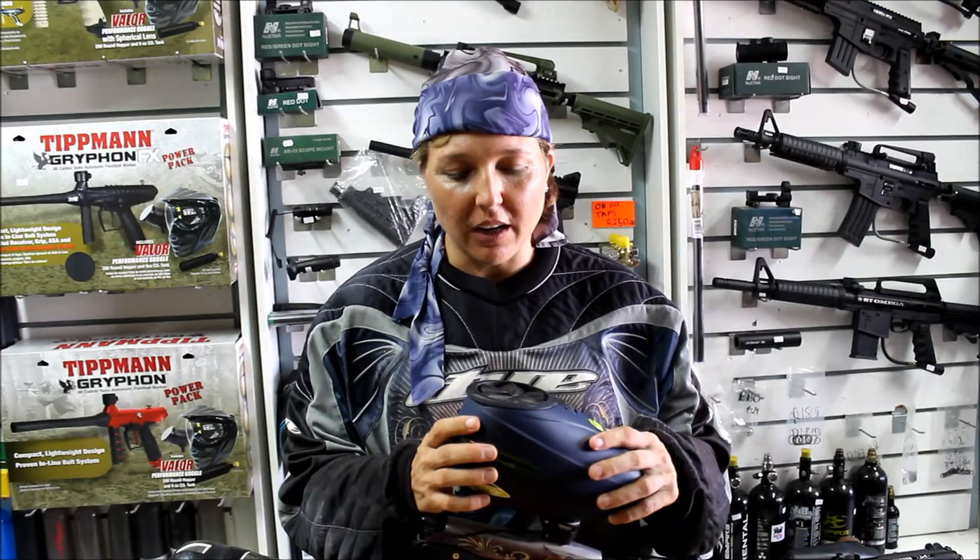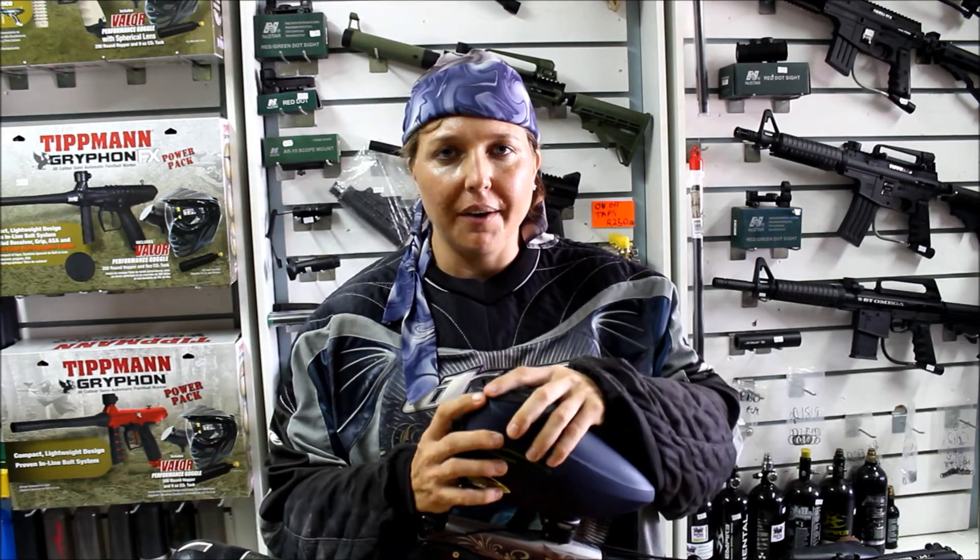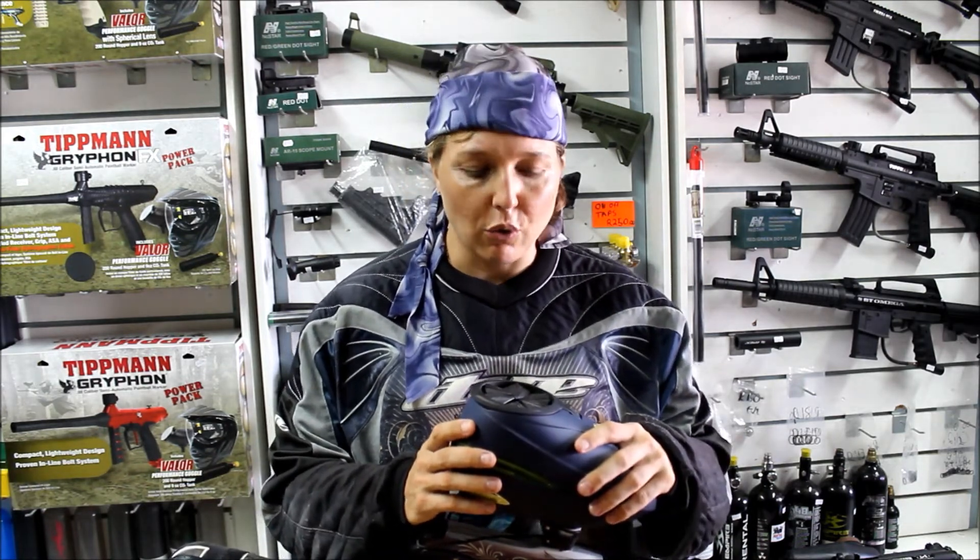This is the new R2 loader by Dai. This is the color scheme for 2016, navy lime, and there's a couple of things we're just going to talk about.